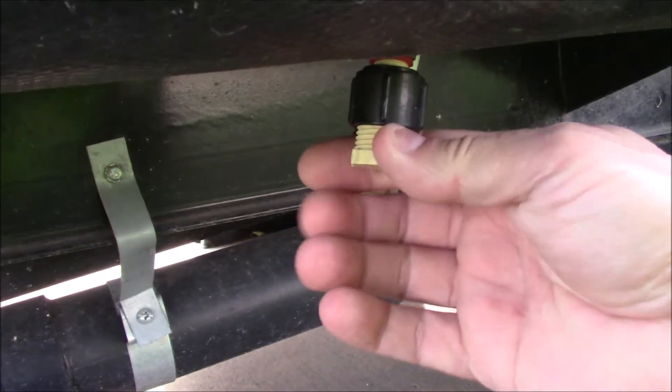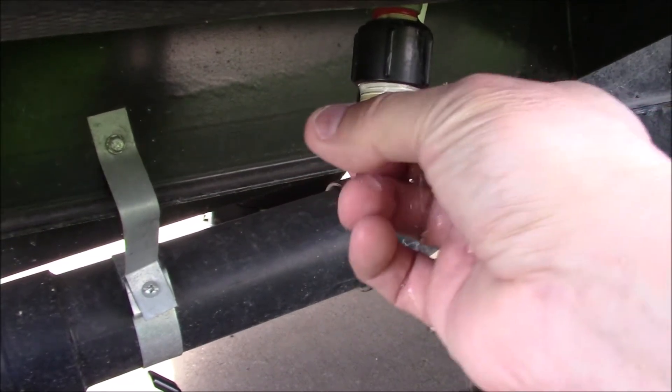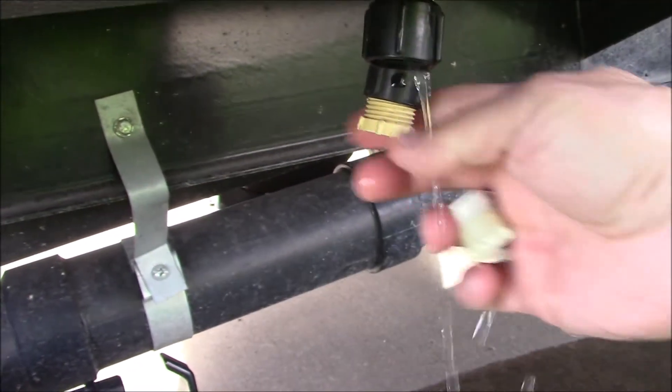Now you'll locate your fresh water low point drains and remove the caps on that and let those drain out.